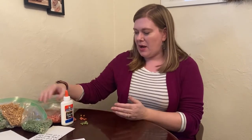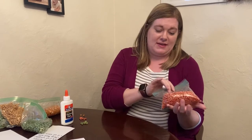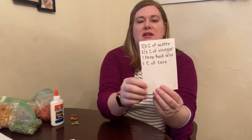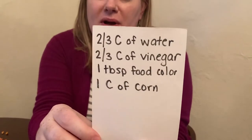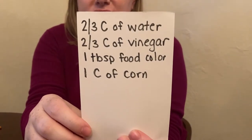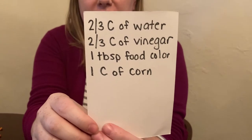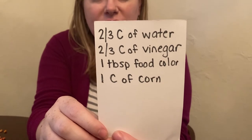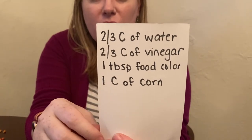To dye my popcorn beautiful colors like this, this is the recipe you want to follow: two-thirds cup of water, two-thirds cup of vinegar — you could put this in one container or a baggie — and one tablespoon of food coloring, then one cup of corn.